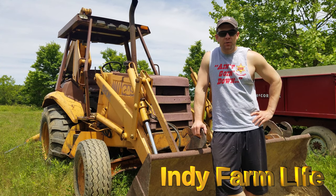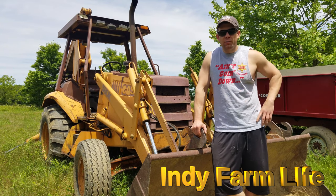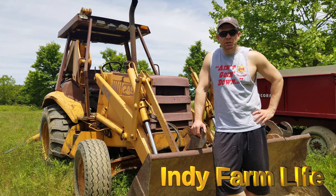Hey guys, Adam here with IndieFarmLife. Today I'm going to walk you through how to get a Case 580K in travel mode — what I mean by that is how to get the hoe on the rear of that back up into the position where you can travel after you've been digging.